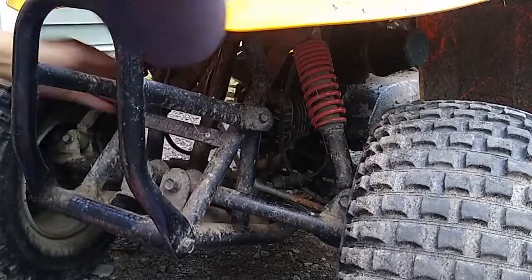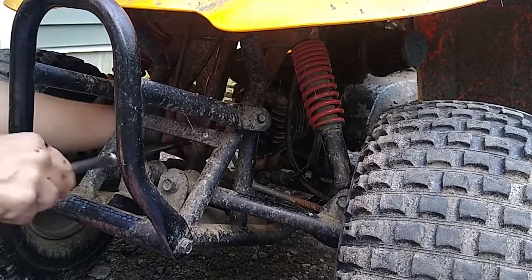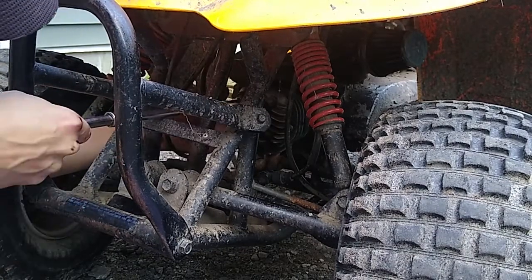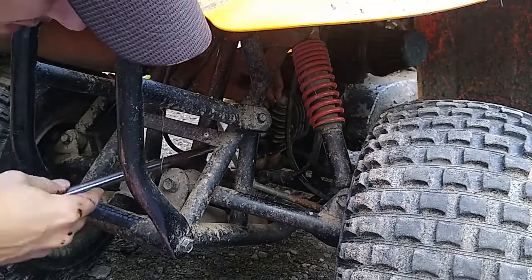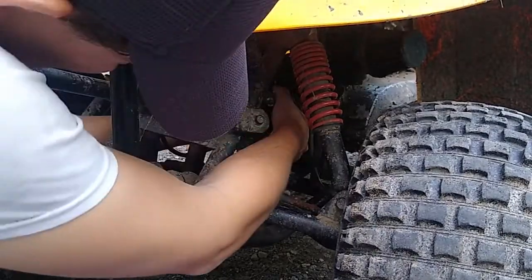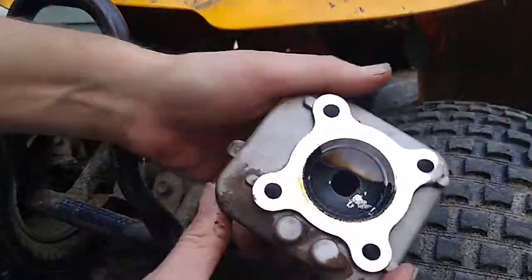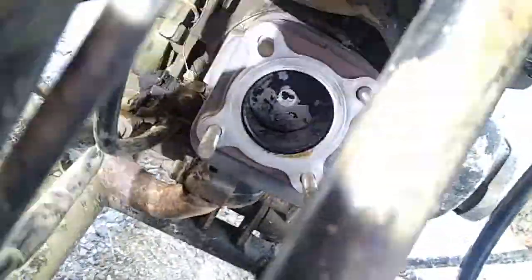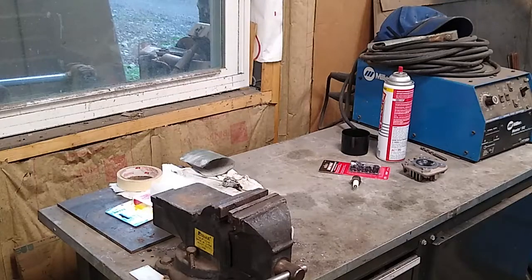I bought this kit to repair the threads on the spark plug hole. What you do is over-tap the hole and put in a helicoil, which has a thread on the outside and a thread on the inside. I'm going to use some Loctite to lock the helicoil into the head, and then the spark plug will go into the helicoil. I'm hoping that with this coarser thread on the helicoil and the fact that the steel spark plug is going to be in a steel sleeve, I'll be able to put on a little bit more torque.